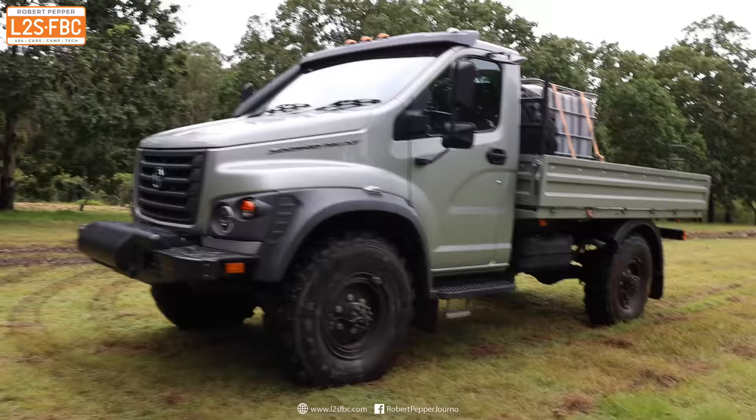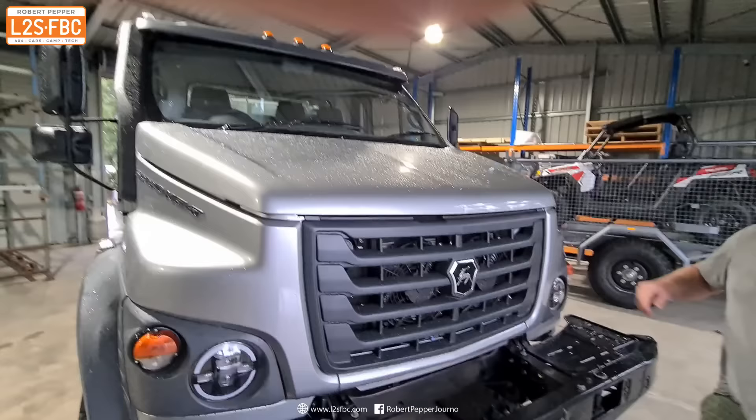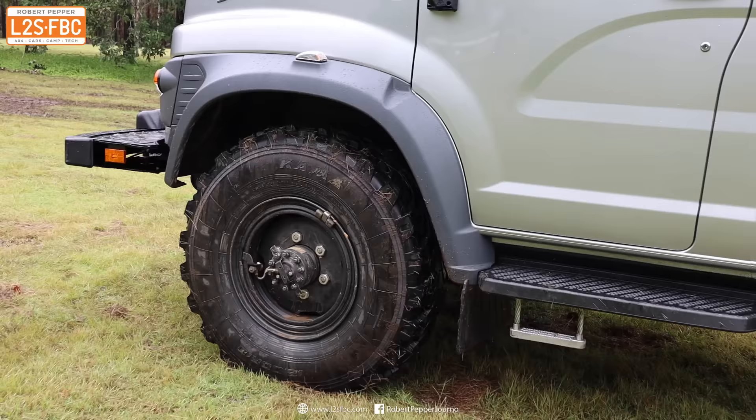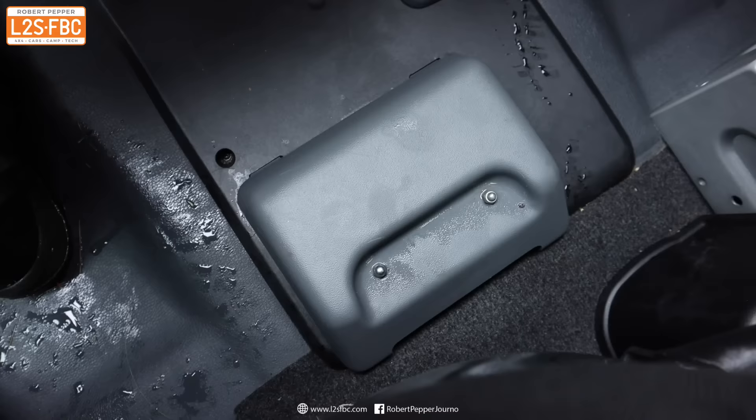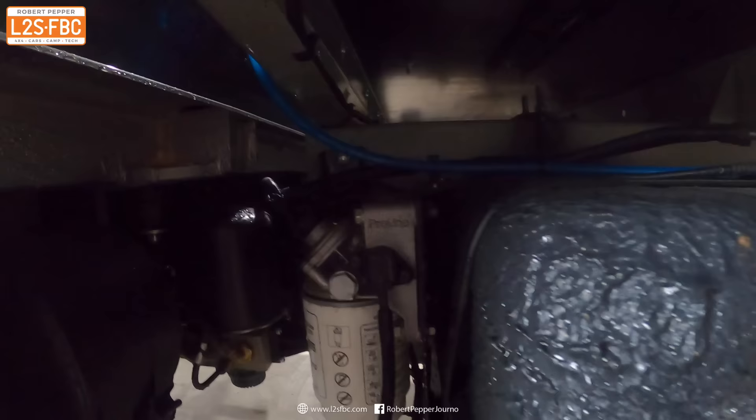Unlike most other light trucks in this market, the cab is actually slightly behind the front axle. That has the advantage of a better ride and you don't need to tilt the cab forwards to get to the engine, but it does shorten the tray length. There are two 90 litre fuel tanks, one on either side. To switch between them you use a lever in the centre of the console, then switch the gauge to show either the left or right tank. There's plenty of room for additional tanks if you need more diesel.